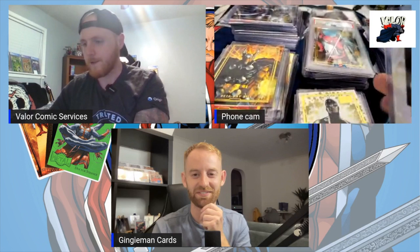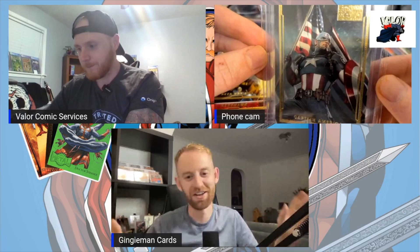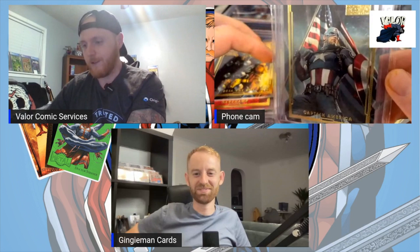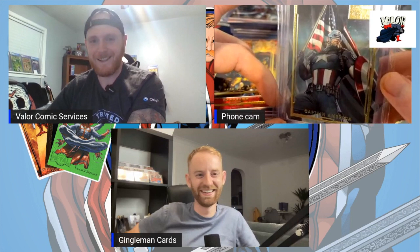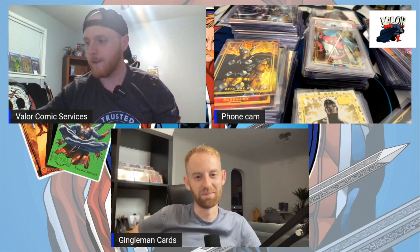It goes like that through multiple cards in this set. You have the Morbius and then you have this Captain America, which is just a special card by itself — one of the best Captain Americas in my opinion. People post it on Instagram on the 4th of July and go wild. Collection Kings has three of them looking beautiful side by side. He collected the whole set many years ago and is just an awesome collector.